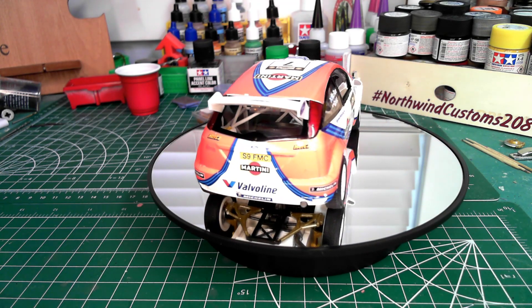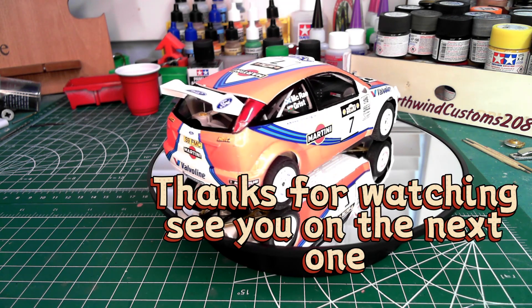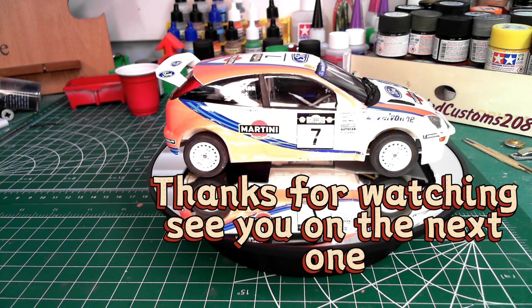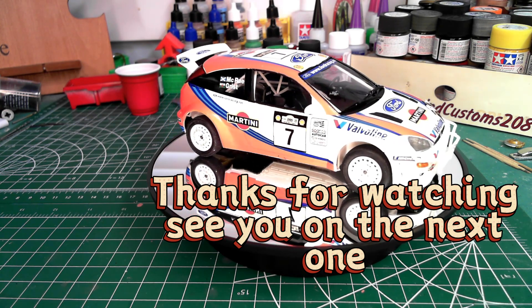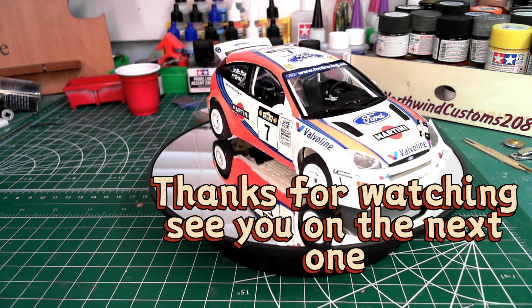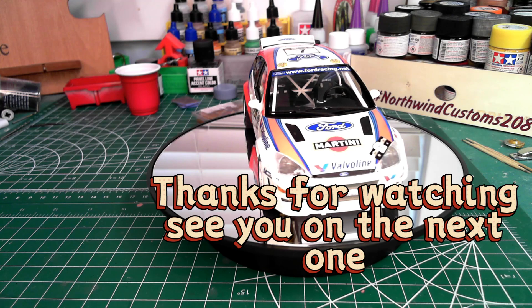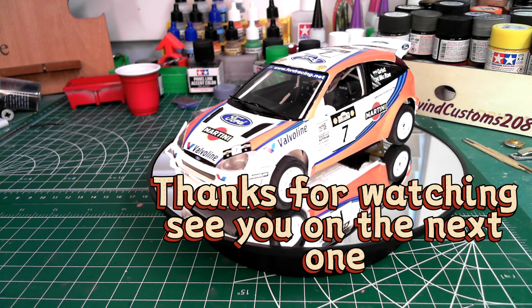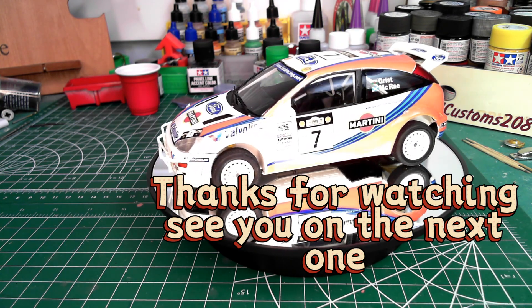Overall I would recommend this build — the kit is a great build. The decals were past my skill level so I can't recommend on that side, but it is a good kit and it went together really well, especially if you're going to build the rally winning car. Thanks for watching, we'll see you next time.